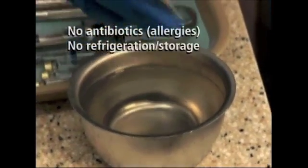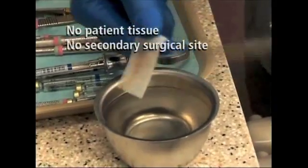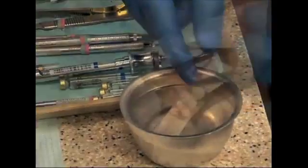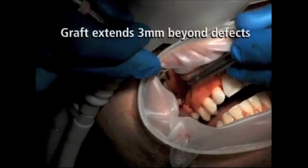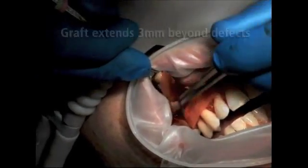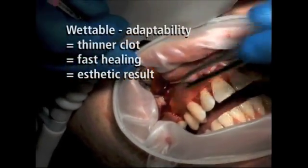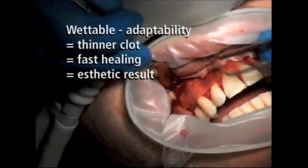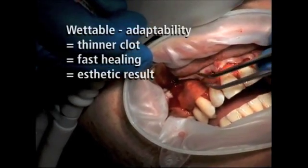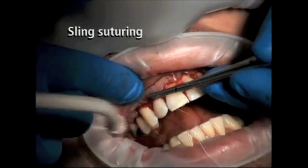Once the perioderm has been thoroughly hydrated — which only requires about 3 to 5 minutes — the perioderm is trimmed and taken over to the recession defects. Although there are two sides to the perioderm, I have not found its orientation to affect the success of the graft procedure. While fitting the graft over the recession defects, it is important that you have enough material to extend at least 3 millimeters beyond the dehiscences. You will immediately notice how the graft material absorbs blood, which is in stark contrast to similar products, and how easily adaptable the material is over the root surfaces.